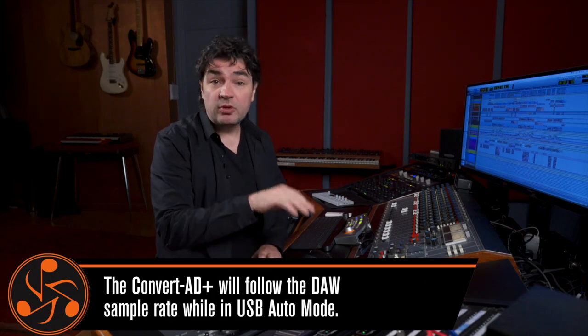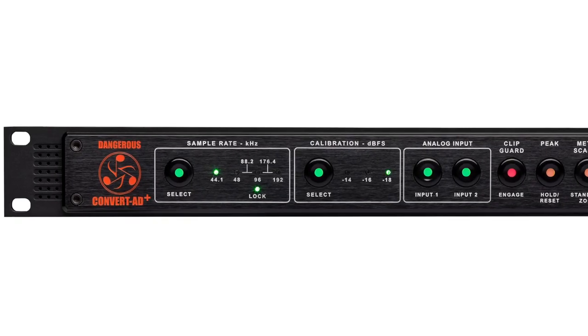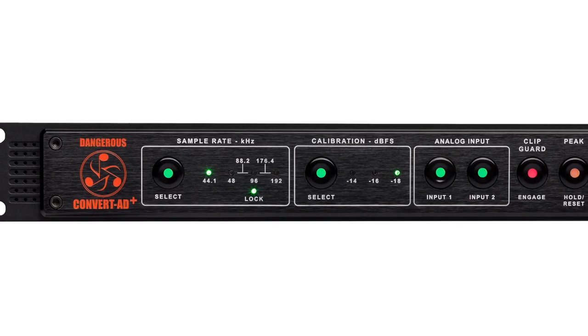A side note about master clock mode versus slave clock mode: the enemy of clock is jitter. Jitter is the problem. From machine to machine, jitter increases and that's what creates that fuzzy transient thing. The Convert 80+ has amazing jitter rejection technology, meaning it will be jitter-free and sound like itself — which is nice.